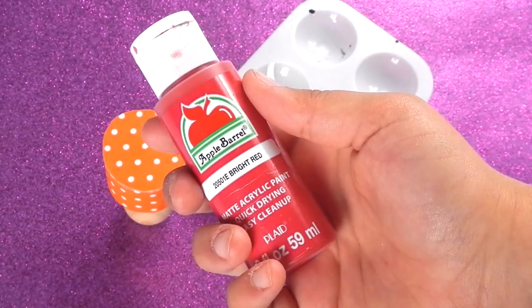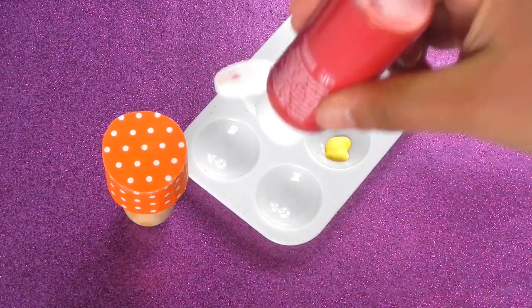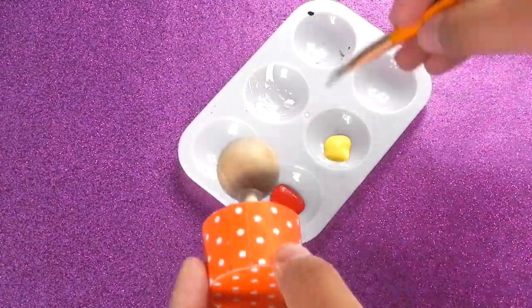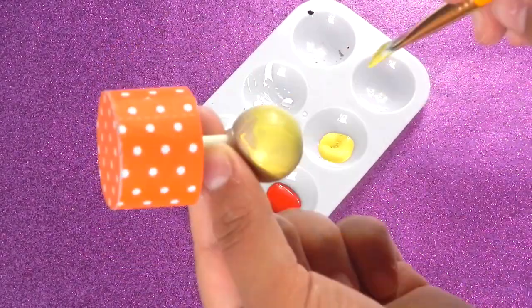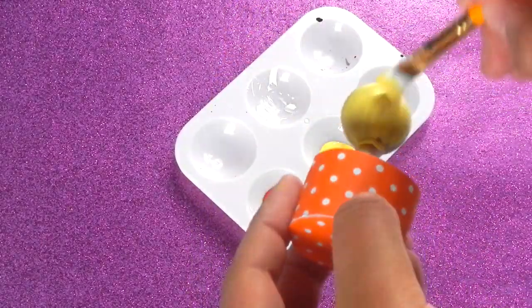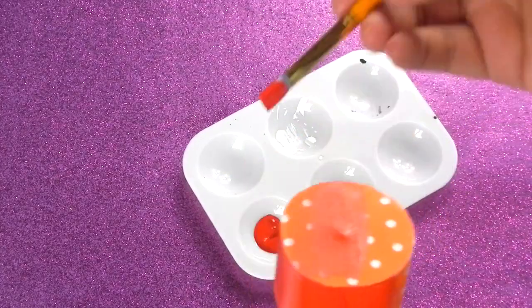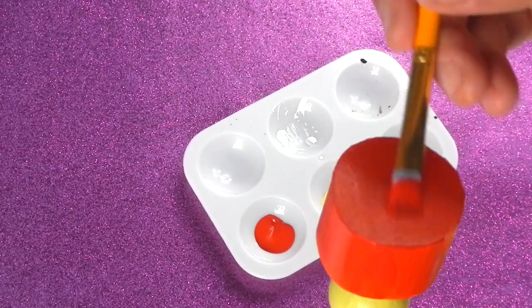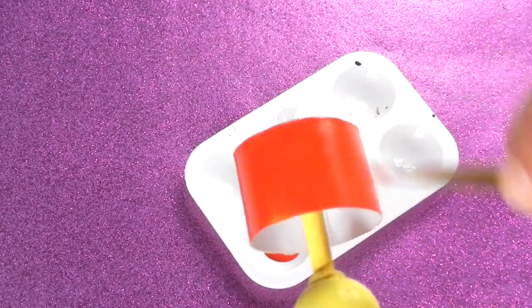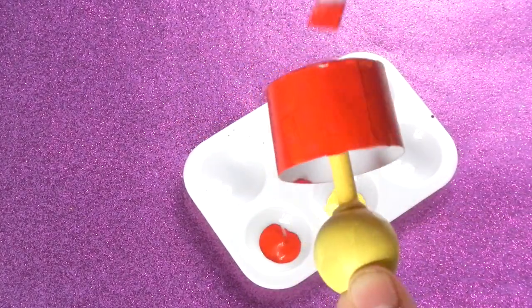I'm going to paint mine a bright red and a yellow. Do you see that in the front of the bead? Do you see that in the back of the bead?